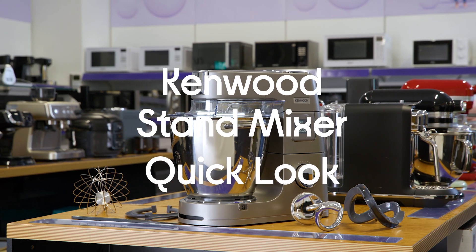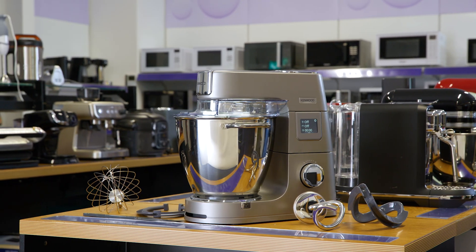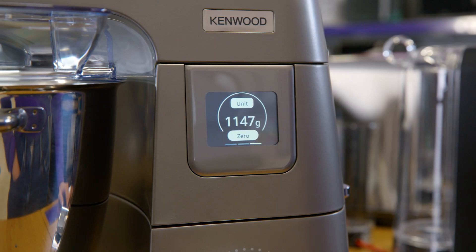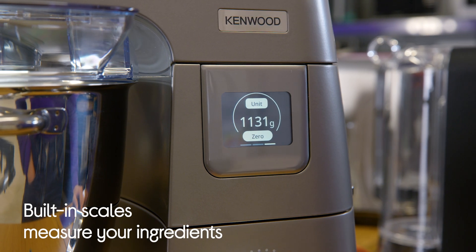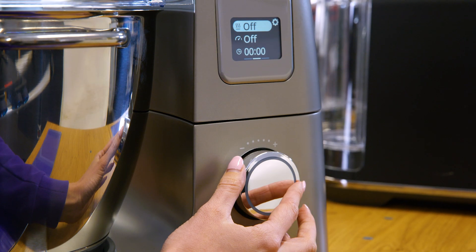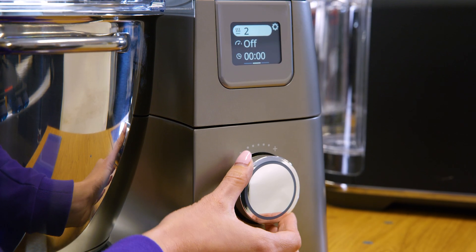Here is the Kenwood Titanium Chef Patissier XL Stand Mixer. It has built-in scales which saves you time as you don't have to measure out all of your ingredients separately. Just chuck them all in, even if it's butter that needs melting, as the warming function is there to do it for you, and it saves you from having to clean loads of bowls.